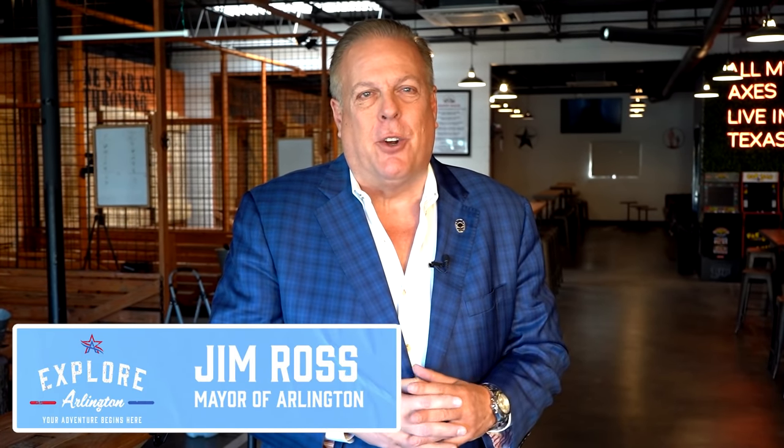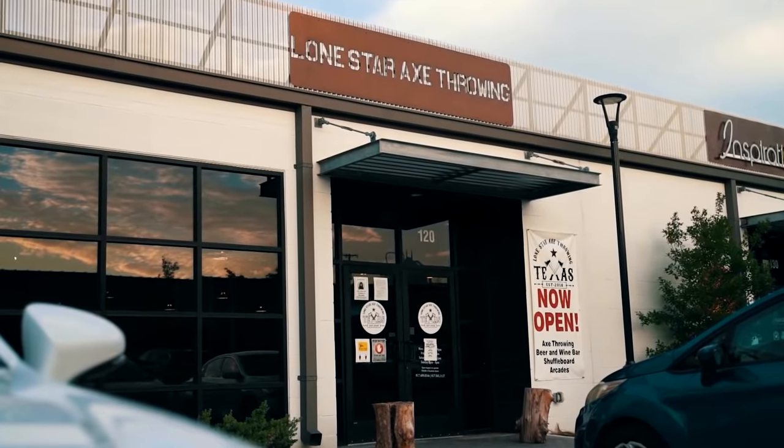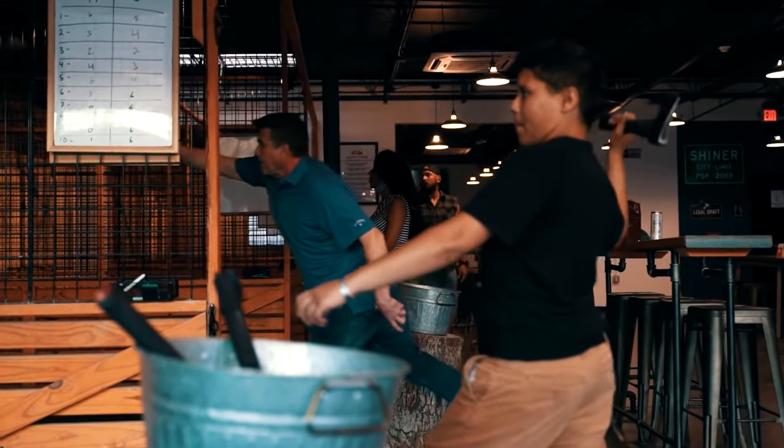Hello folks and welcome back to our fourth adventure on Explore Arlington. I'm Mayor Jim Ross and we have some fun set up today. I'm here at Lone Star Axe Throwing and I'm with a buddy of mine, Bakash. Come on in, tell us what's going on here.